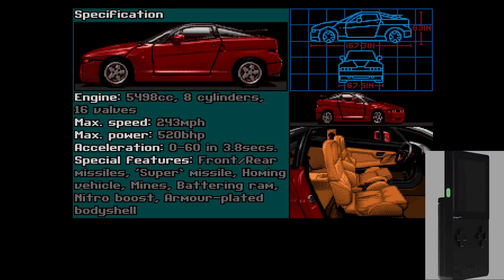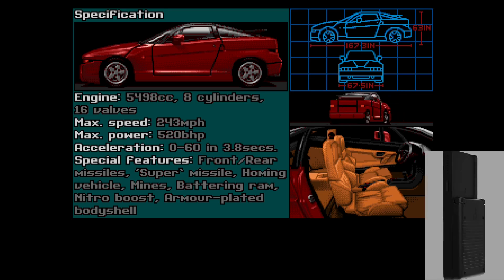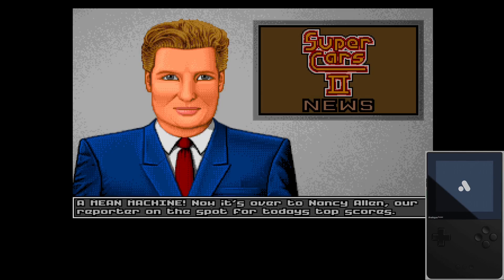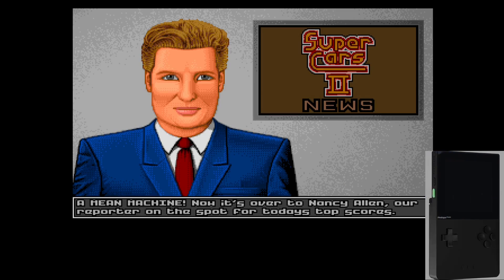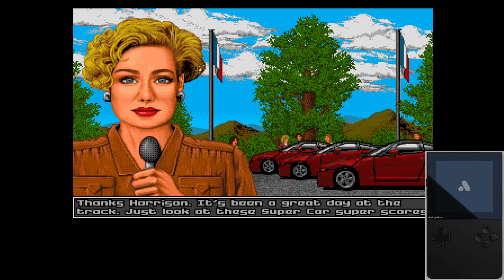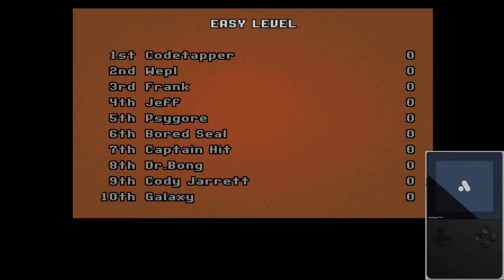Hey guys, welcome back to Pixel Cherry Ninjas channel. In today's video we are going to be covering how to install and get the Amiga core running on the Analog Pocket. Big news - this just dropped a few hours ago. A friend of the channel, Mazamas312, also known as Ultra FP64, has made his Amiga core public. If you remember the channel, I tested that in alpha roughly a week ago, and it is now out for public release.